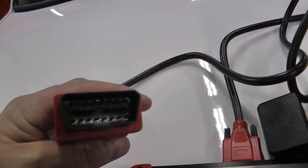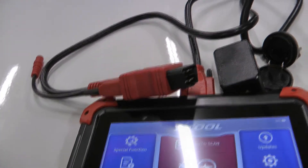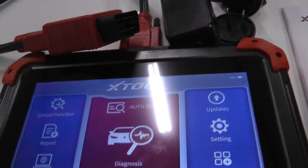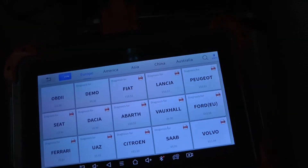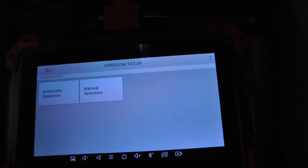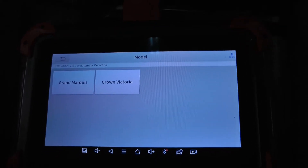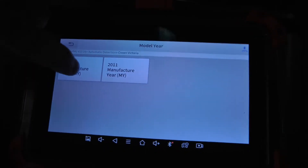You just plug the cable into your OBD port, turn your key to the run position with the engine off — though there are some tests you can do with the engine running as well — and let it do its thing. Select America, Ford, and automatically detect. The only thing it doesn't automatically detect is the difference between the Grand Marquis and the Crown Vic, and the 2010 or 2011 model.